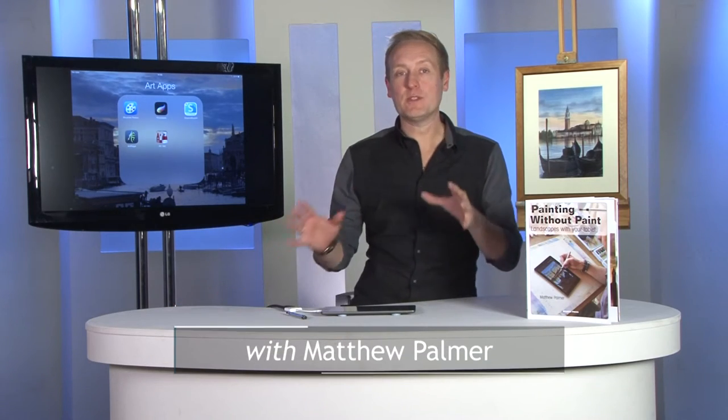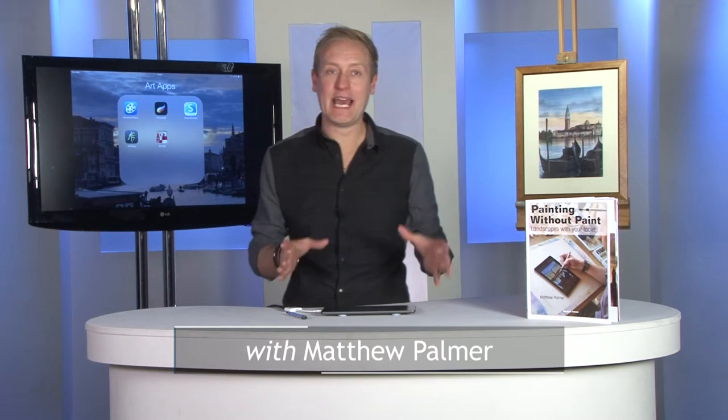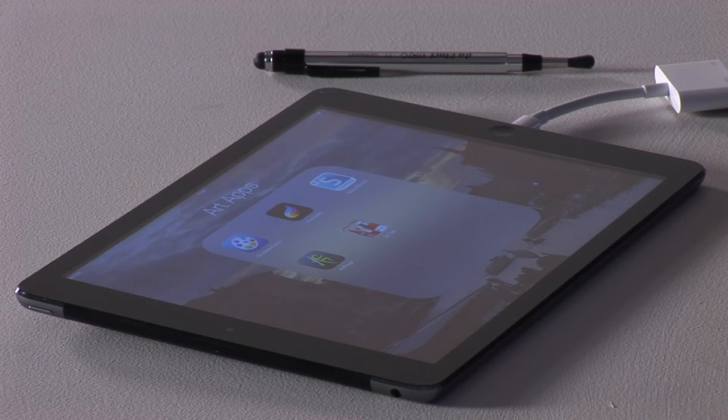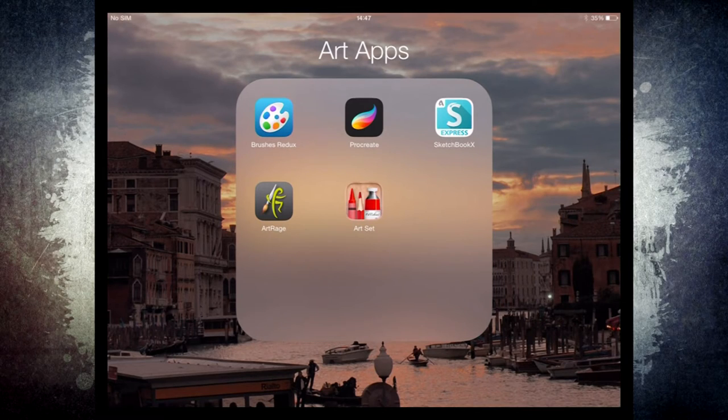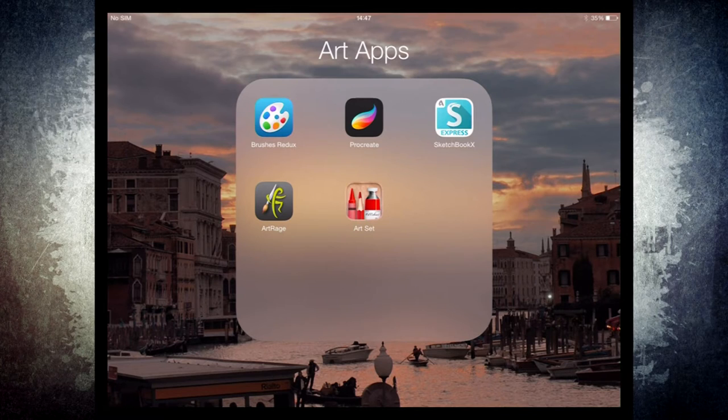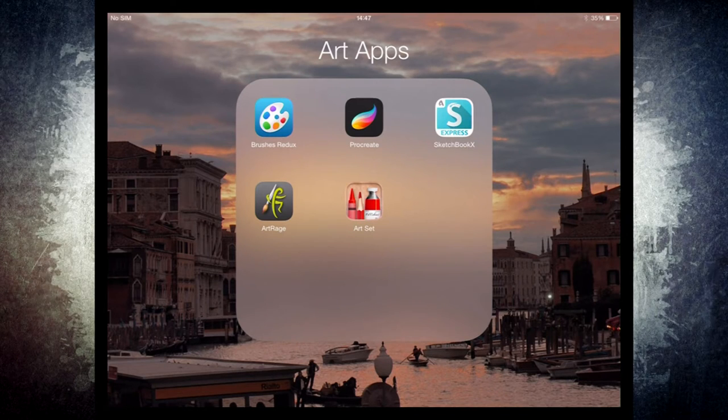Let's have a quick look at how to choose colors in your art apps on your tablet, iPad or Android device. I want to show you this on two applications: first of all, Brushes Redux, which is the latest version of Brushes, and Procreate. There are lots of apps available — Artrage, Artset, Sketchbook, and loads more — they're all very similar, so these two should give you a really good idea on how to get started.